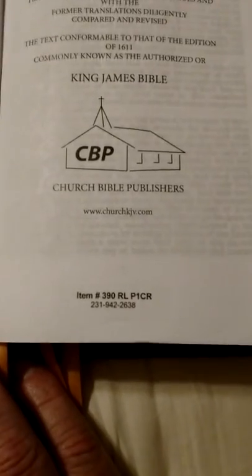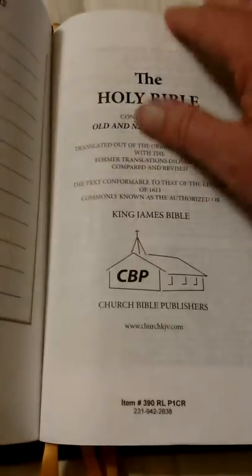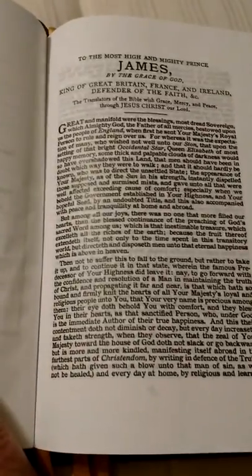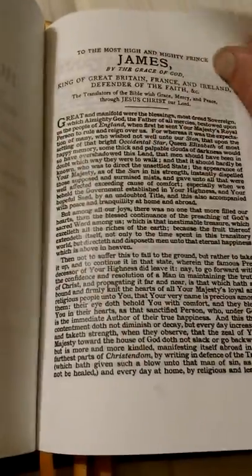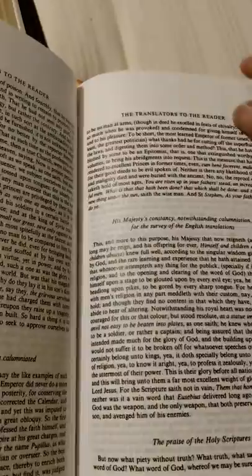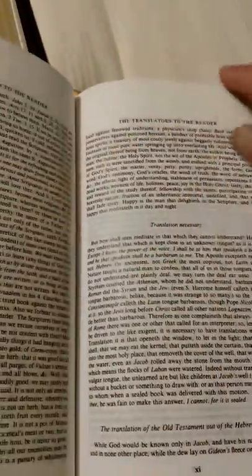There's the number again. Church Bible Publishers has a dedication to King James. Translator to the reader — I would encourage anyone to read that. I've been through it a couple times.